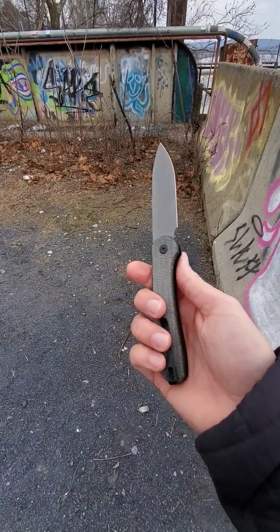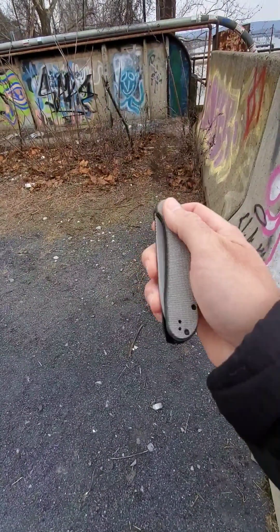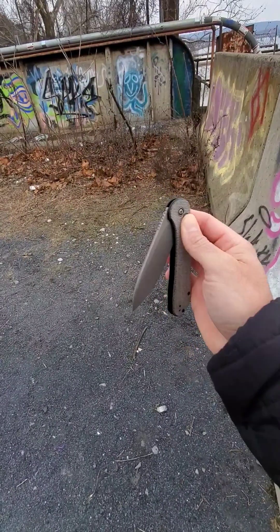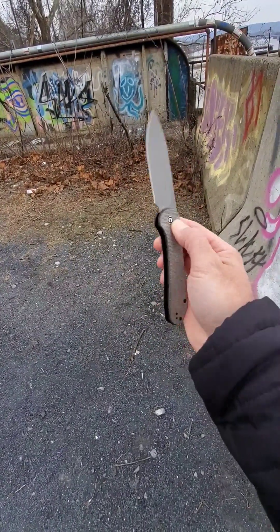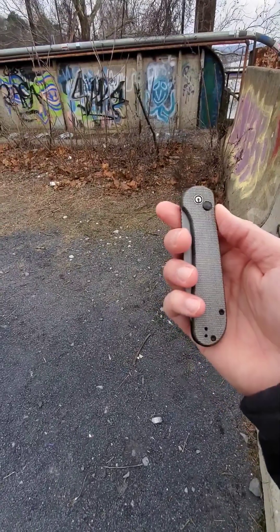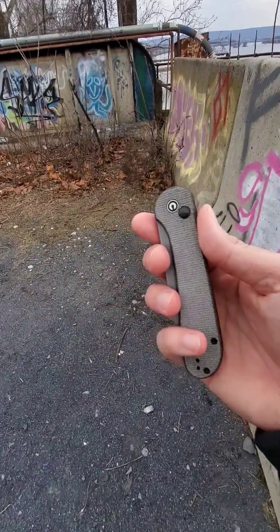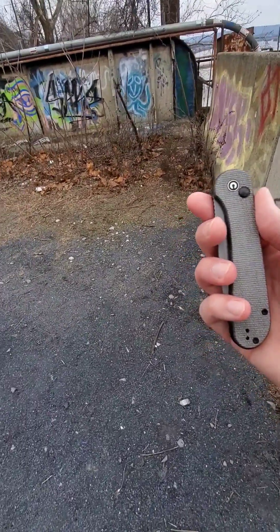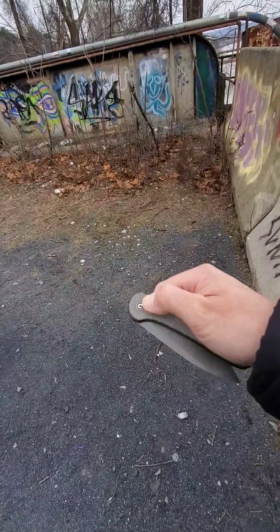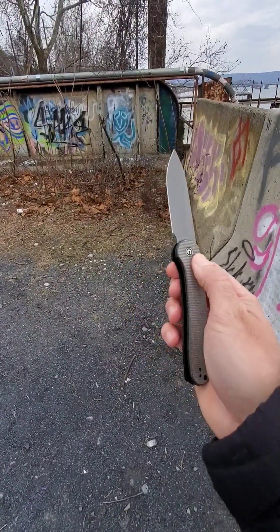This is just an awesome looking knife. I'm super impressed with the way they did these button locks too. Some people were a little skeptical on them, but this knife and the Civivi button locks can definitely handle some work. I wouldn't go and baton firewood with them — that's a fixed blade job in my opinion — but they're definitely good little worker knives and good little EDC knives. I'm a big fan.